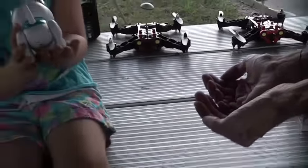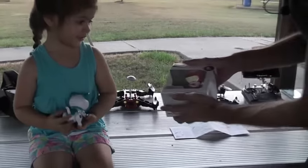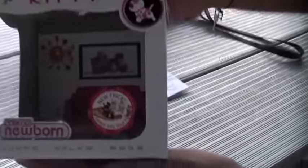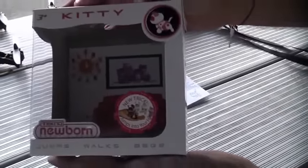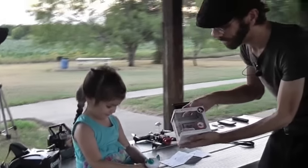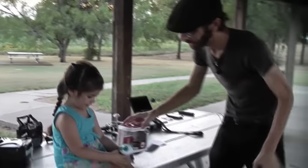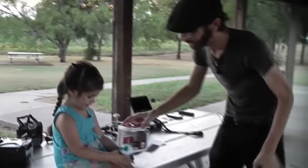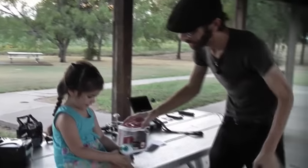Let's see if we can make him jump. Come on, kitty. Let's do a jump. Come on, jump. Jump. Good jump, kitty. Good jump. So you keep practicing that until you're able to catch him in your hand. The nice thing about this little kitty is he's not going to grow bigger and he doesn't need food. So that's the Techno Newborn Kitty. You're going to be able to find this on Walmart toy shelves in about the next month. We appreciate you watching RC 101 with the Daoist Flyer. Don't forget to subscribe and stay tuned.